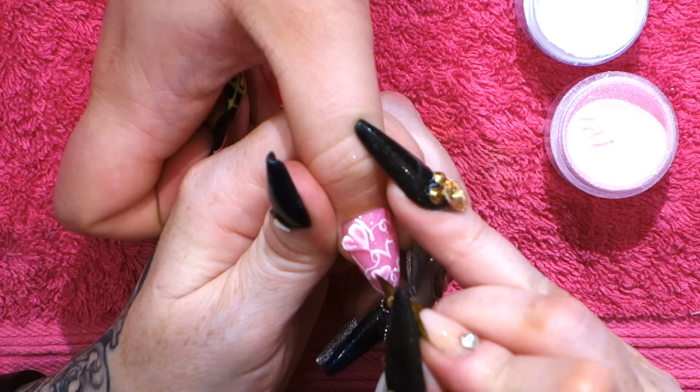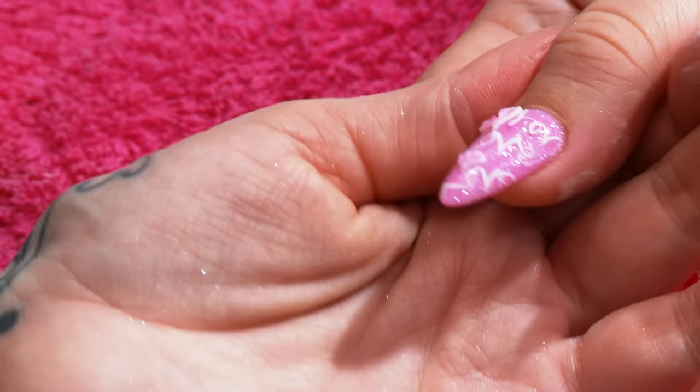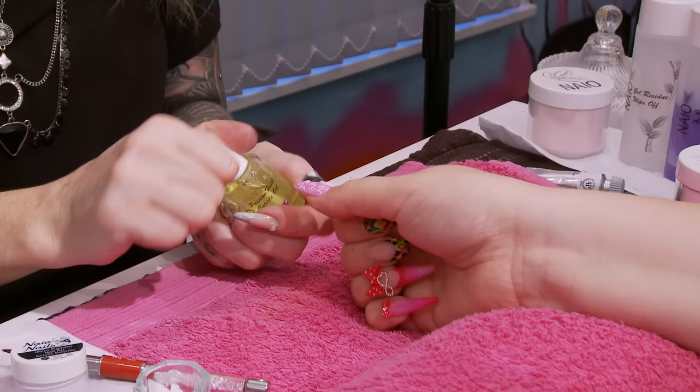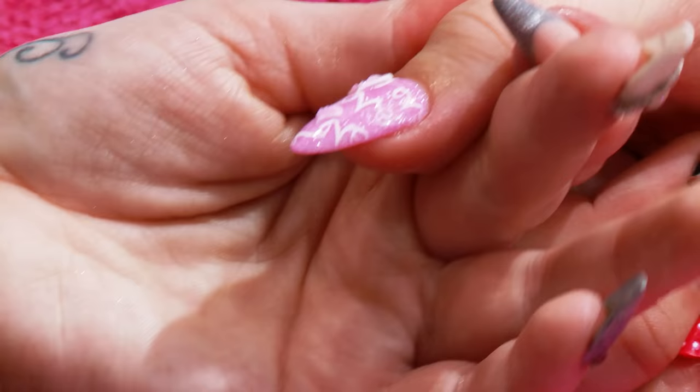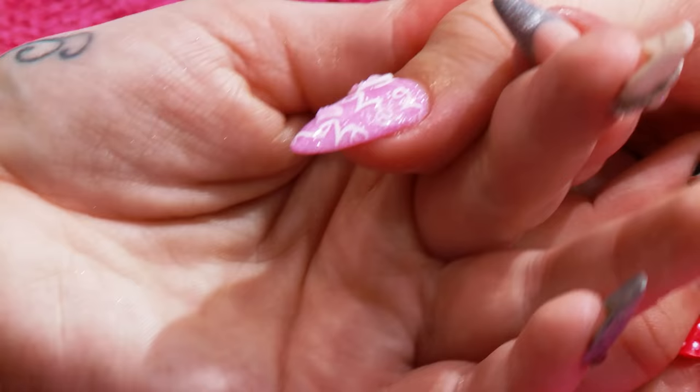If you're doing a full set, you could just use this nail as your accent nail — maybe all the other ones could just be all pink or they could just have a pink smile line. Once that's all set, I'll put a bit of cuticle oil on just to finish it off. That's that design finished. I love it!